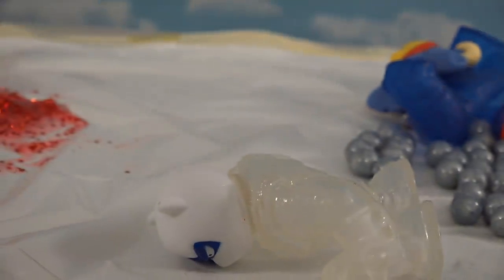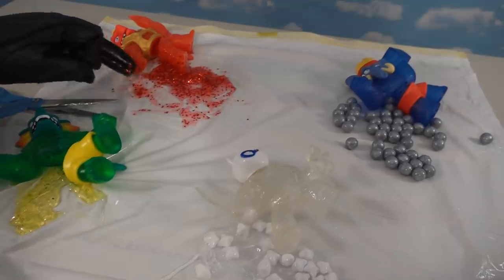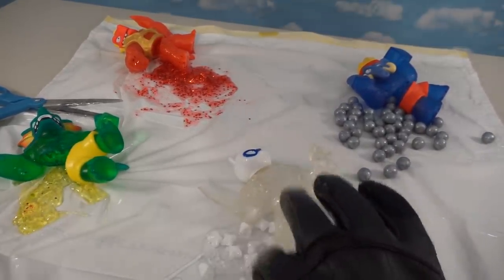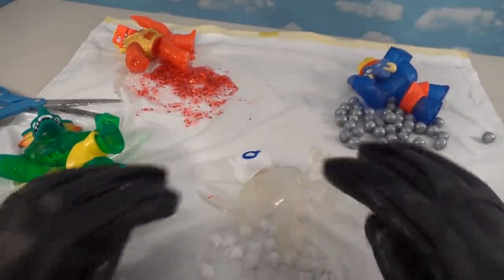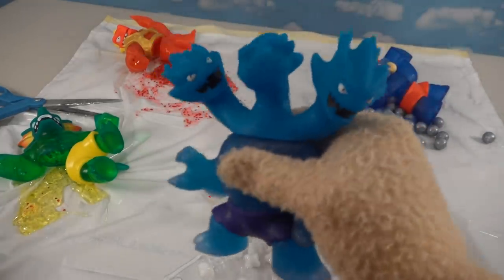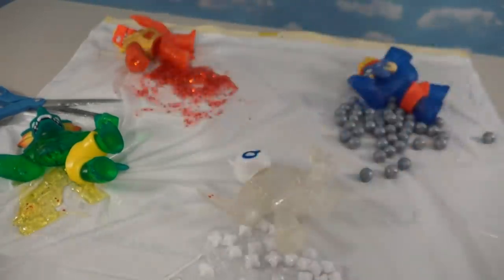Just look at all the destruction we caused — gross! Cutting them all open: we've got jam gooey stuff over here, taffy stuff over here, little marbles here, and baby gel-like substance over here. Like I said before, don't do this stuff at home — leave it to Puppet Steve to do this for you. Make sure you subscribe to this channel because we've got more of these to open, like good old Hydra here. We're going to do it in our final episode opening up the Goo-Jitsu, part seven!